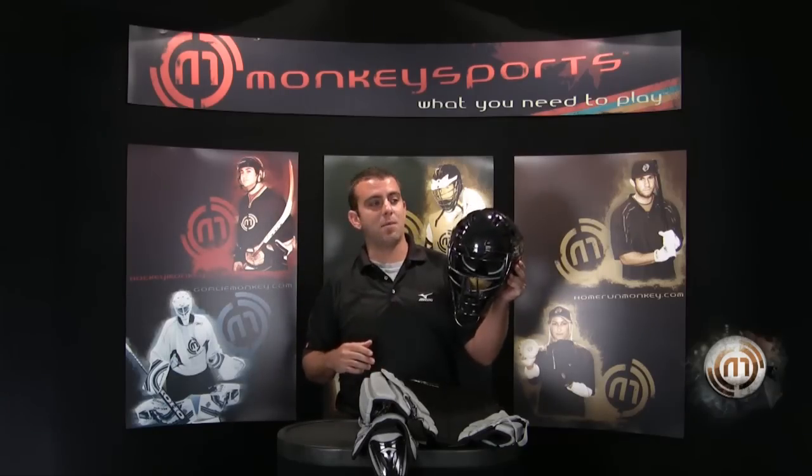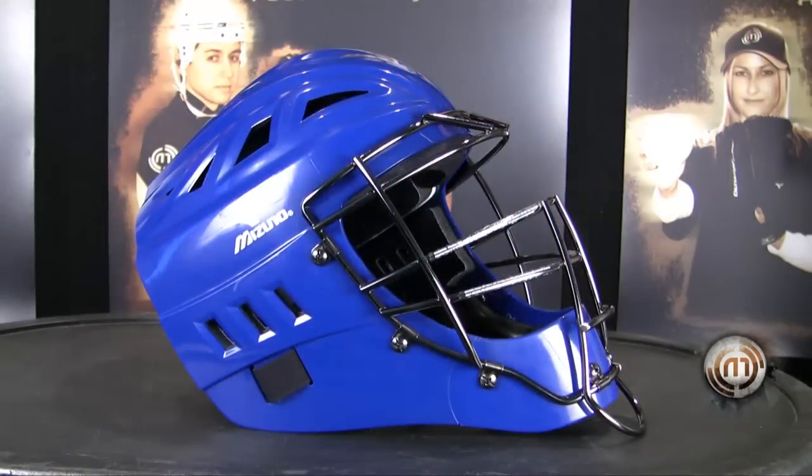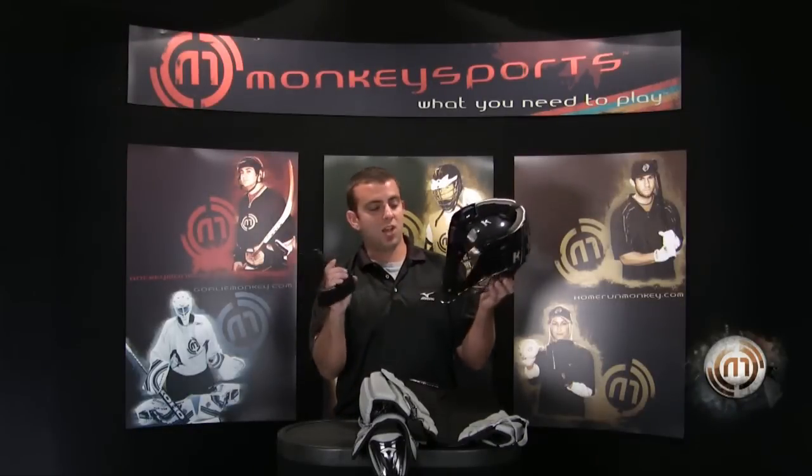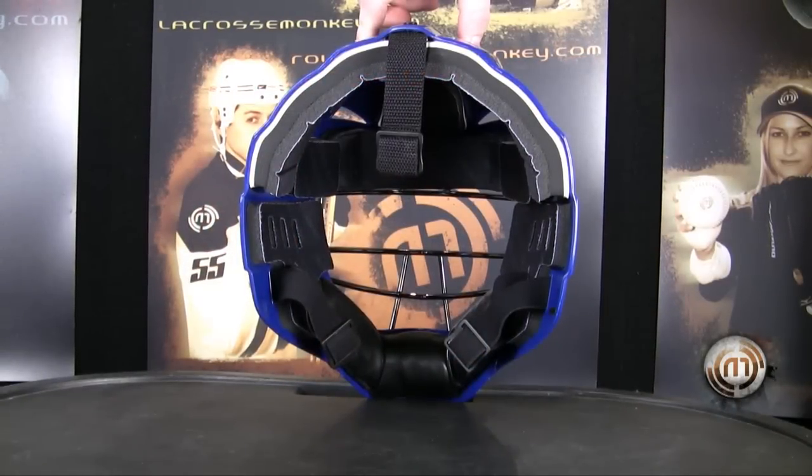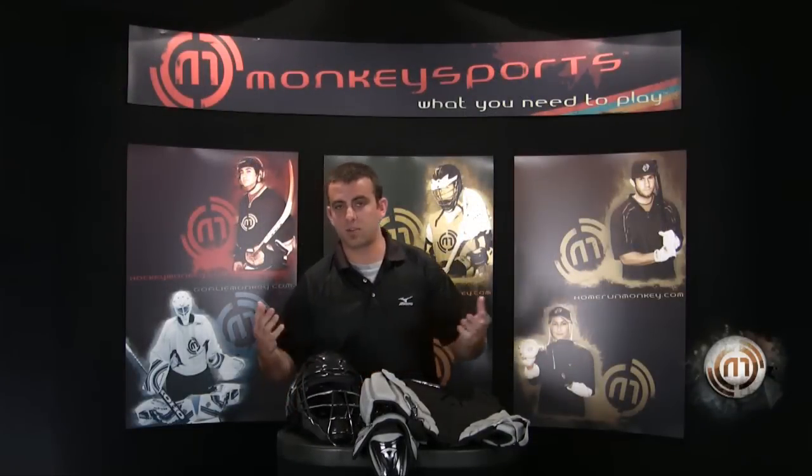New we have the Samurai G3 helmet. It's got a new look to it. It has removable padding on the inside — around the jaw you can take out and replace if it gets dirty. It's also NOCSAE approved, so it meets the newest standards of protection.